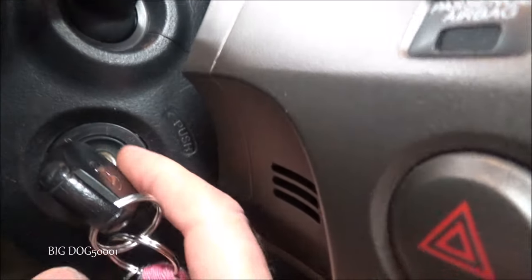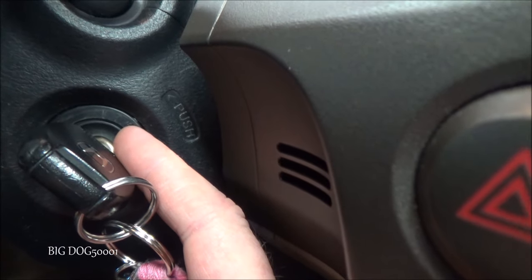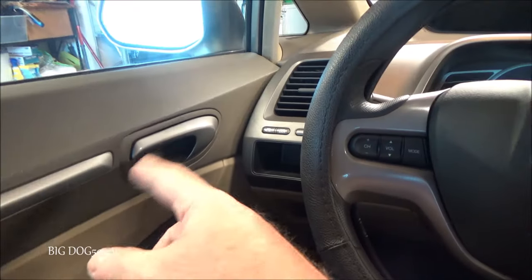It's important to note the three key positions: zero, which is the off position; one, which is also called the accessory position; and two, which is the on position. We need to know those three positions to do this procedure.